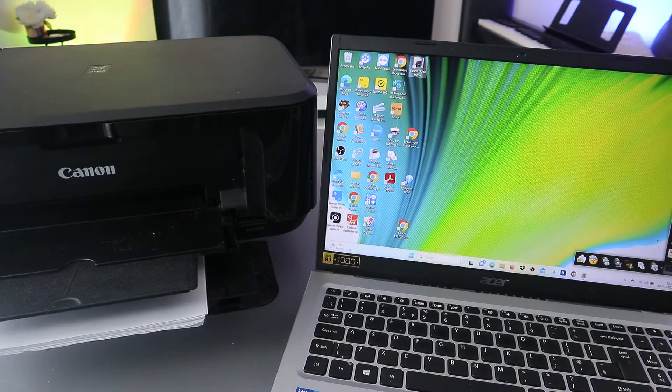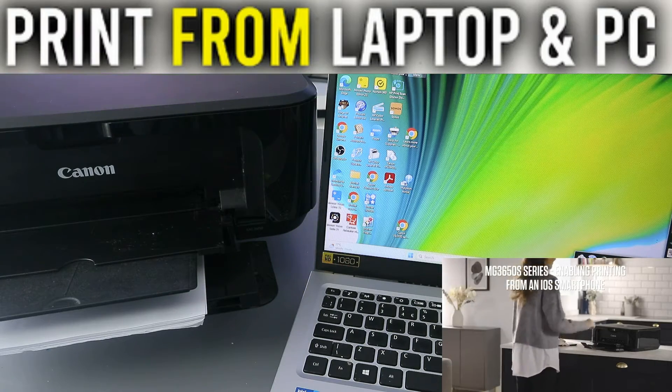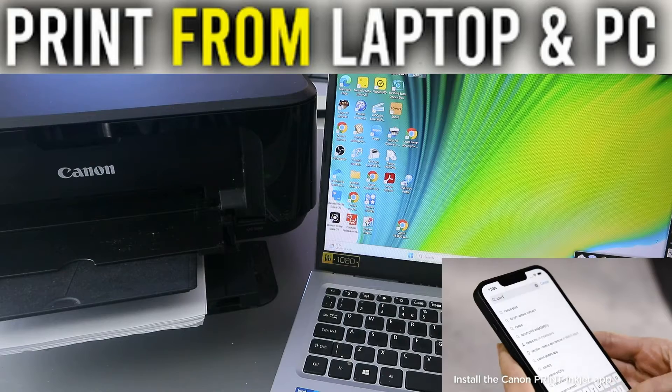Hey guys, how are you doing? I hope you are doing well. Welcome to the channel. I received a message from someone who wants to know how to print a document from a laptop to a printer. To do this, here's what you need to do.